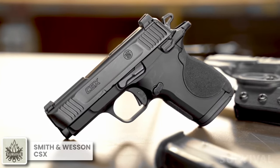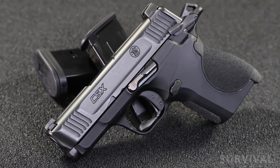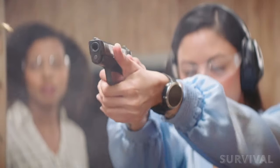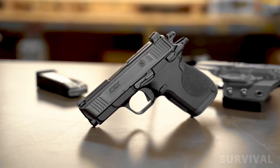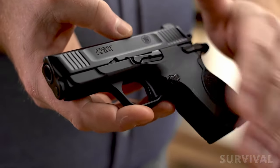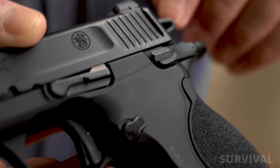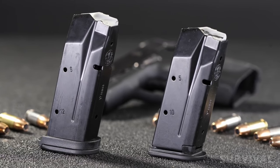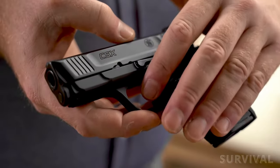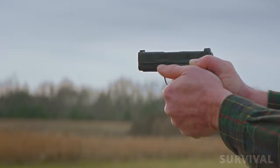The Smith & Wesson CSX makes a shift from the striker-fired M&P series, introducing a hammer-fired pistol with an aluminum frame. Among current 9mm micro-compact pistols, the CSX stands out as the smallest. It comes with two interchangeable textured backstraps, abrasive texturing on the front of the grip, and ambidextrous controls and safety. The CSX comes with both flush and extended magazines offering capacities of 10+1 and 12+1 respectively. It has a short take-up, crisp trigger, and is very comfortable to shoot, even for shooters with larger hands.